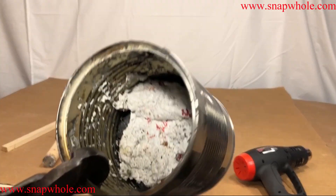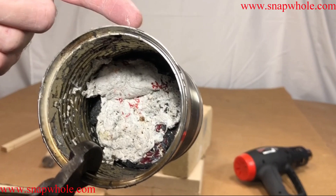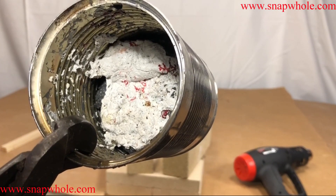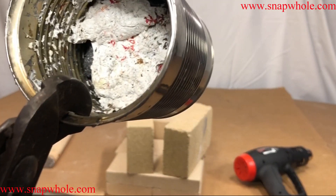So I might have half a can — up to about here. It's going to be a very long process of putting that in there.